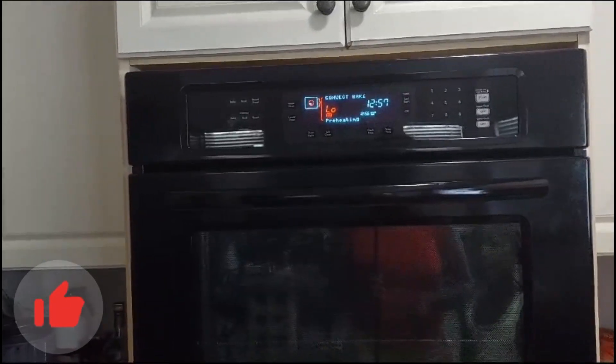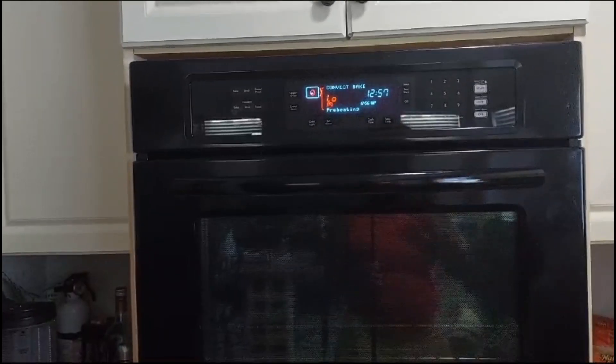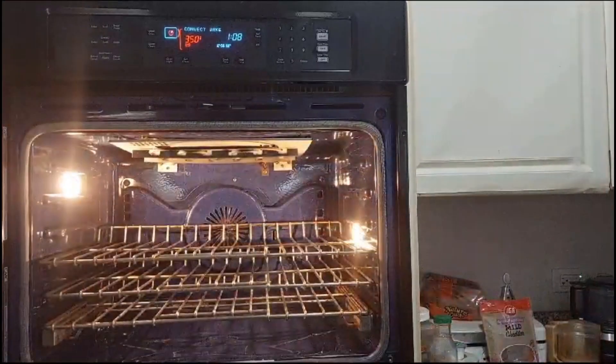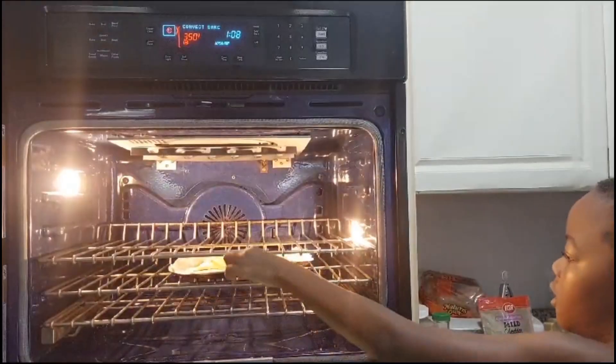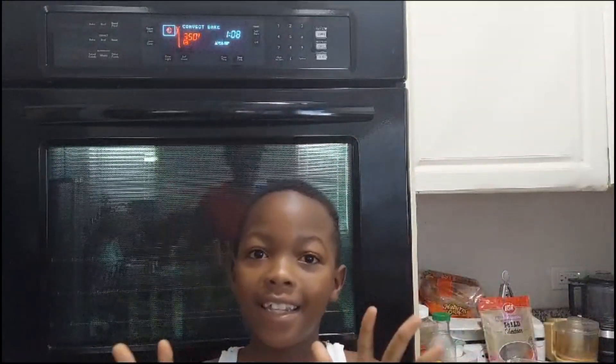I'm heating my oven now guys, as you can see, and I'm going to wait a while. Now guys, into the oven — you can put it on the middle rack.